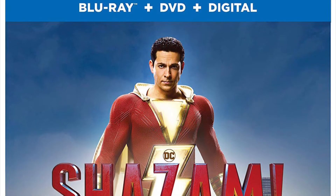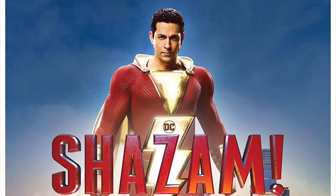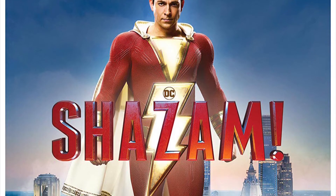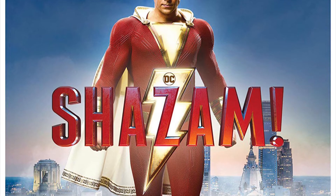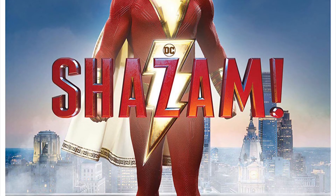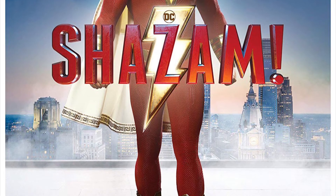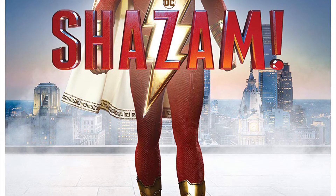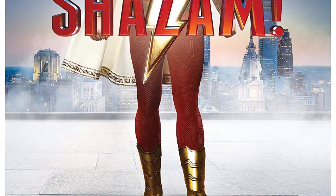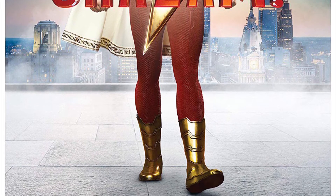First up is the regular Blu-ray, which is a Blu-ray, DVD, and digital combo pack. It has some really nice cover art — I do like it, and I believe it's exclusive to the Blu-ray itself. There's also going to be a 3D Blu-ray with the same cover, but I won't include that since not a lot of people have 3D. Along with this there will also be a regular DVD with the same cover art as the 4K. I really like the Blu-ray cover art — it's different from the other ones. This will definitely be the version I pick up day one. I liked this movie probably as much as Aquaman, which is my favorite DC movie.